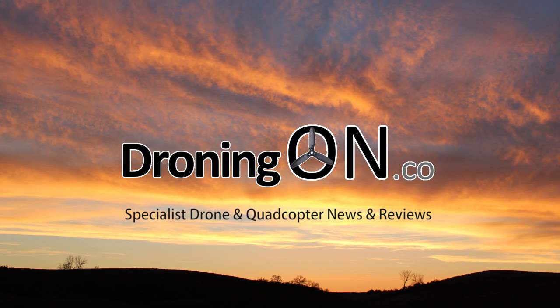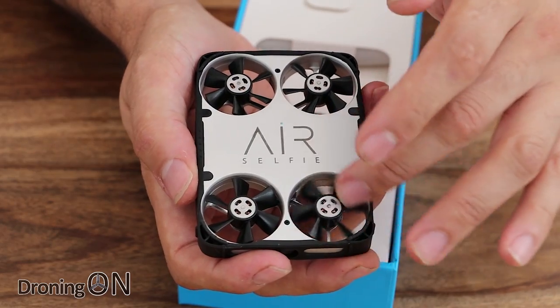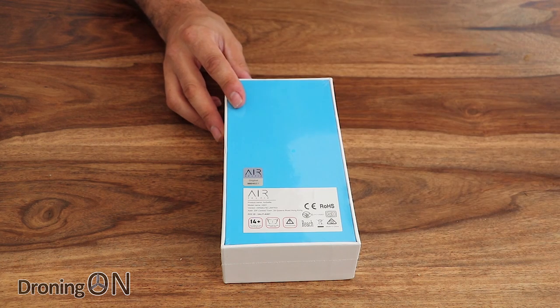You might remember that recently we reviewed AirSelfie. Well, we've just received another one and apparently there's a good reason why. Hi, I'm Ashford. So shortly after our AirSelfie review went live, AirSelfie actually got in touch with us. They told us that our AirSelfie was potentially from an unauthorized dealer, therefore they couldn't confirm it was legitimate. We sent them photos of the box, the serial number, and the barcode on the back. They didn't confirm either way, but they offered to send us a new one — and that's what they did.